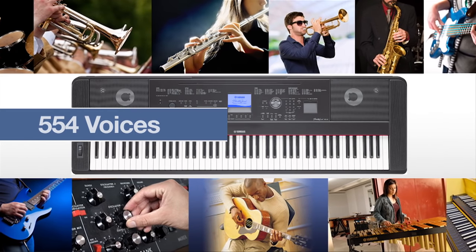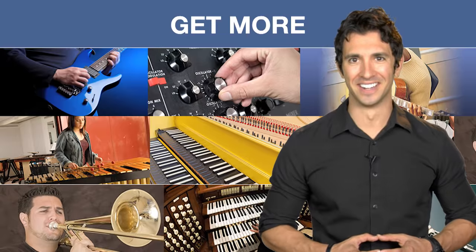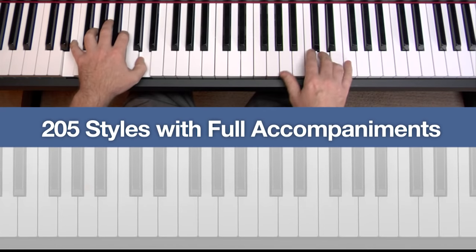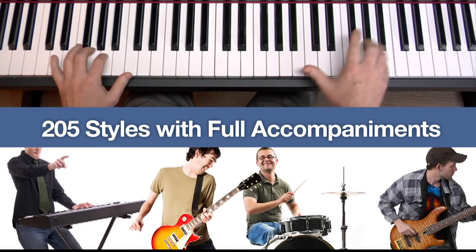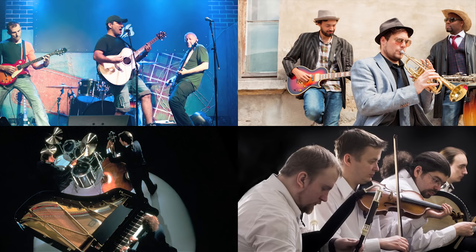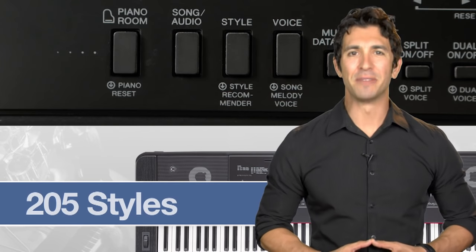When it comes to instrument sounds, we move from 14 voices to a massive library of over 500 voices. Virtually any sound you desire — an entire orchestra is at your fingertips. And for the ensemble experience of playing your music with the support of a backing band, the style feature creates professionally arranged accompaniments, all guided by the chords that you play, in just about any musical genre.